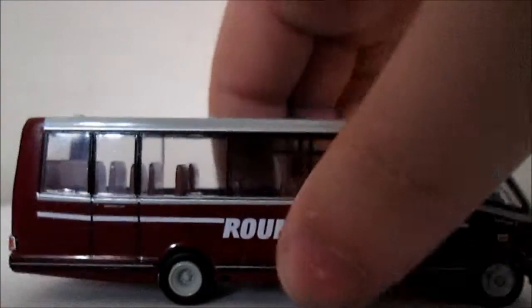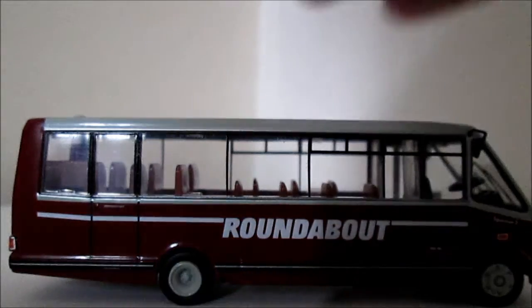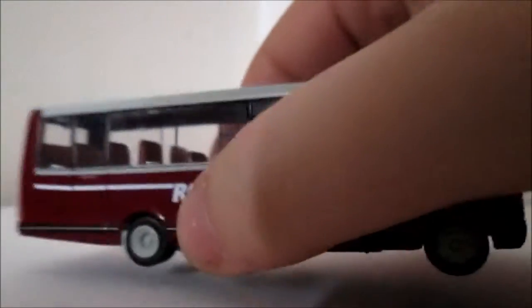Lovely two-tone effect this bus has — it's like a maroony red with a grey-white and the writing is in white. Cost me £16 on eBay.